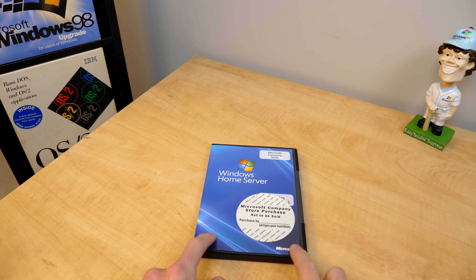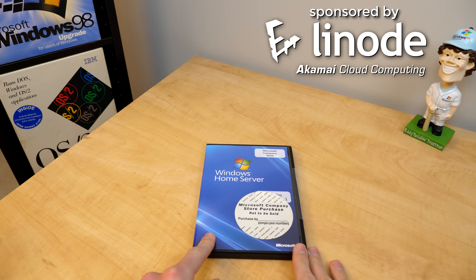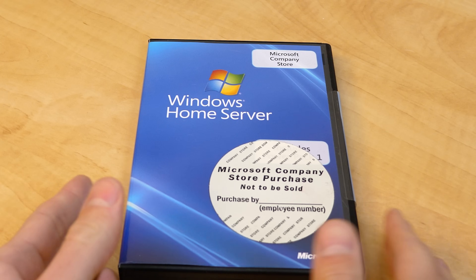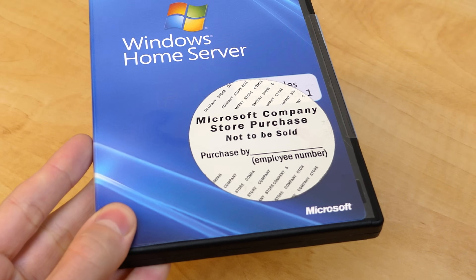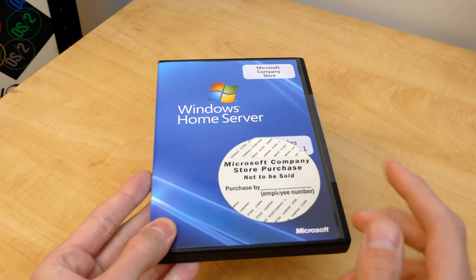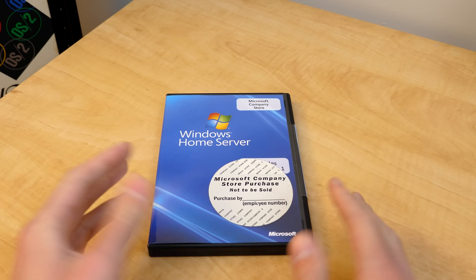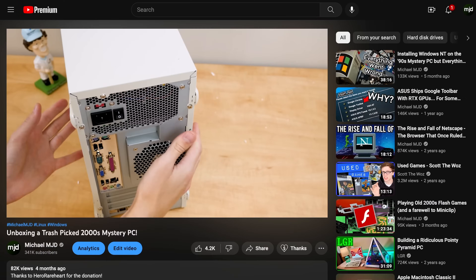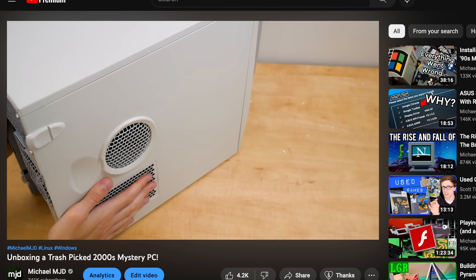I recently picked this up on eBay and I want to give a huge thanks to today's sponsor Linode for making that possible. This is a pretty interesting copy because, as you can see, it was purchased at the Microsoft Company Store. I've got one other Microsoft product that came from there, and I always like finding stuff with these stickers on it. This is also a brand new copy that has never been opened before, and that is of course going to change today because we're going to be installing this on a mid-2000s custom-built computer that was sent to me by Hero Rareheart a little while ago.